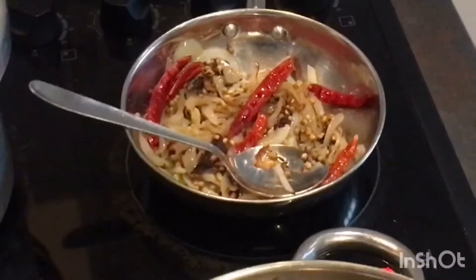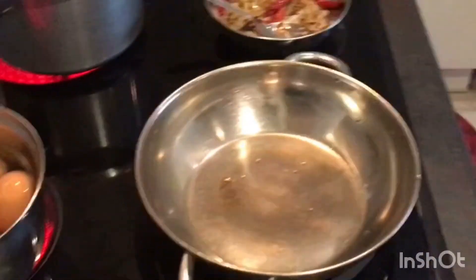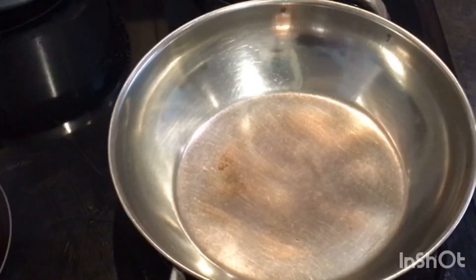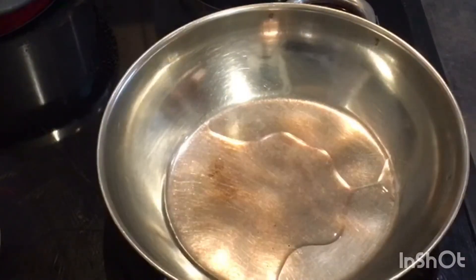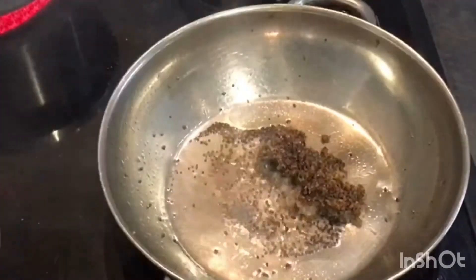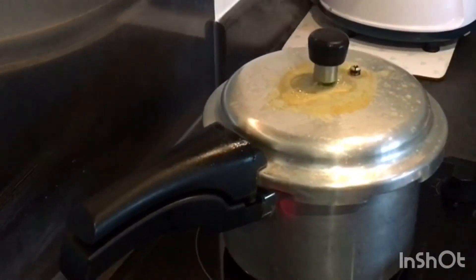After it gets fried and cooled down, we have to grind it into a fine paste. Meanwhile, I've kept another pan to prepare tamarind rasam. I've added 1 teaspoon sunflower oil and a little mustard seed — let it pop up. After that, I'm adding the crushed pepper, garlic, and jeera and frying for 2 minutes. The chana is almost done.